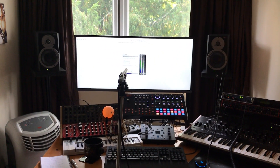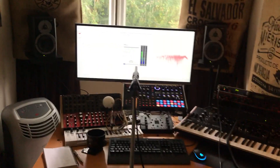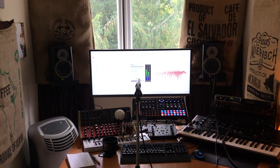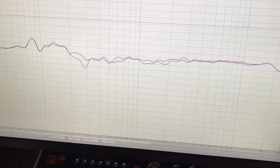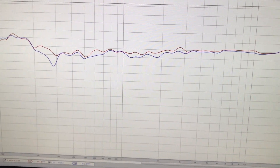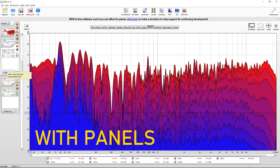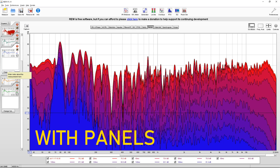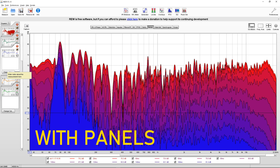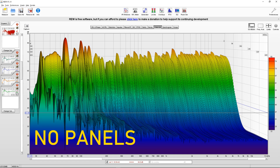Measuring in REW, first without any panels installed, and then measuring with 4 panels up. The differences at first glance aren't obvious. In the higher frequencies, however, the panels are absorbing reflection. Decay and waterfall graphs seem to show this too. It's enough to make a noticeable difference in the room, and the cost is the equivalent of 3 coffees.